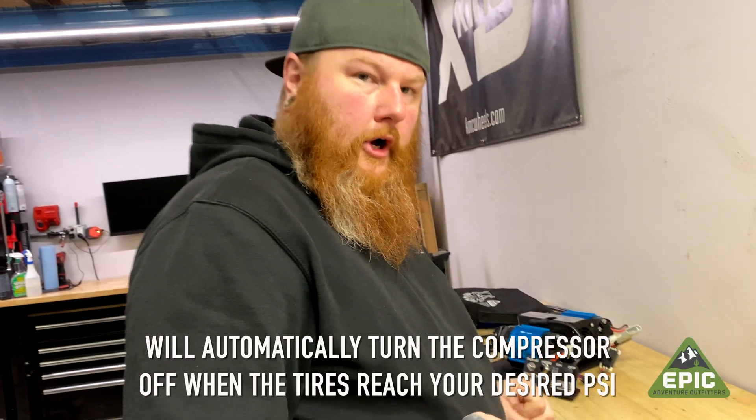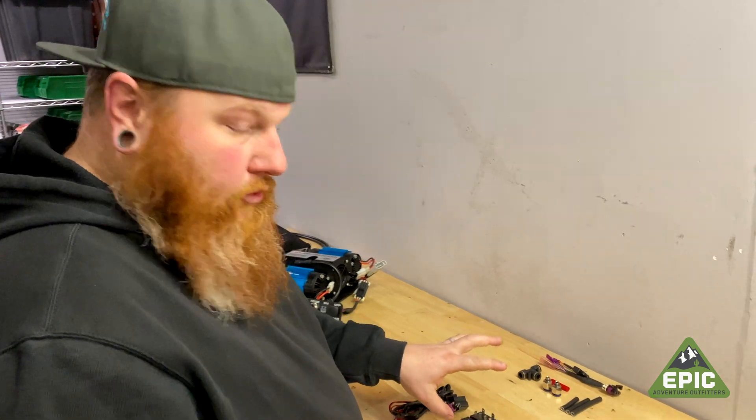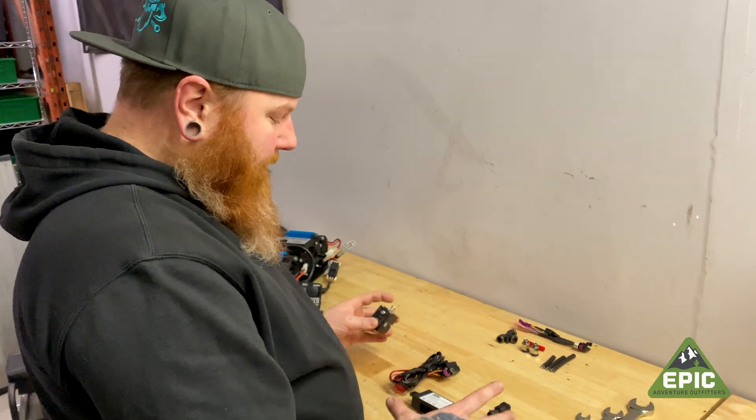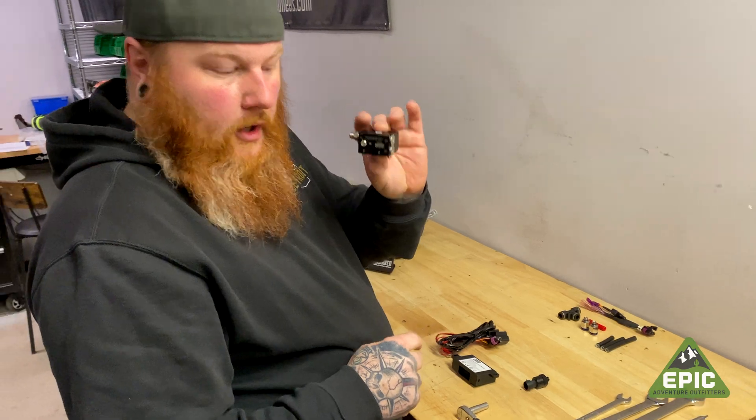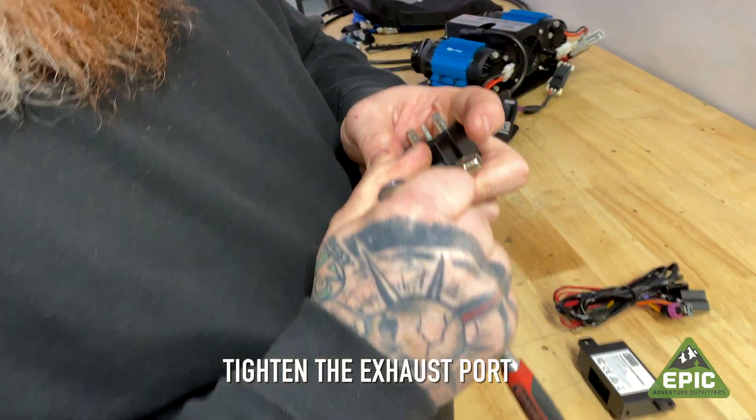If you're a competent person, you drank your cup of common sense this morning, and you've read our instructions. We'll start off by noticing we've had a bunch of these where the exhaust port on the ARB manifold is not tight out of the box. So you just want to snug that up.